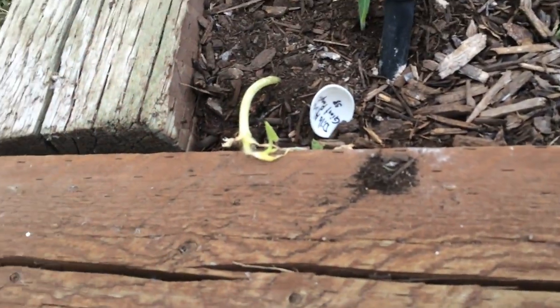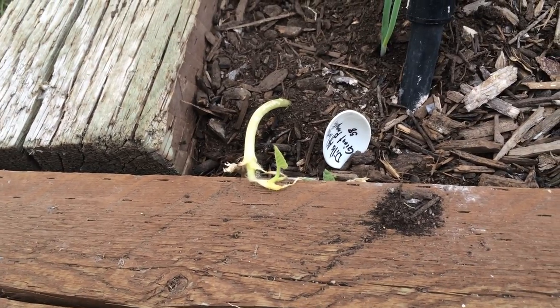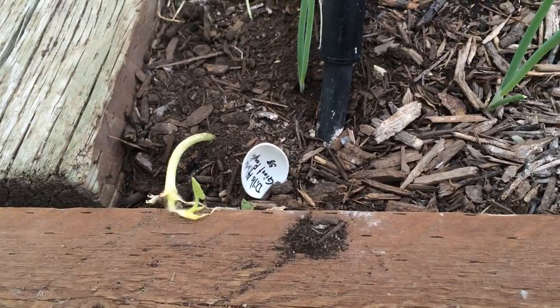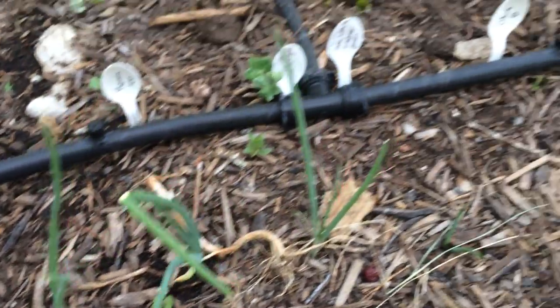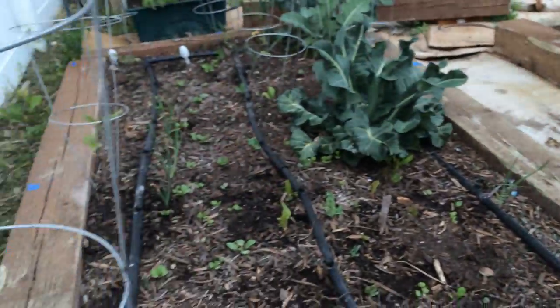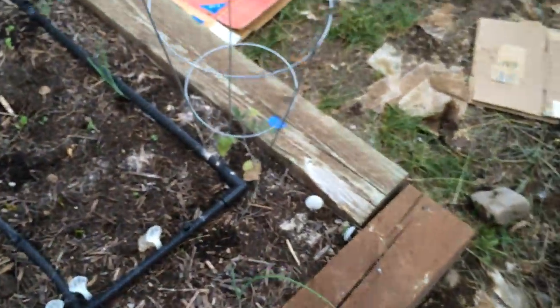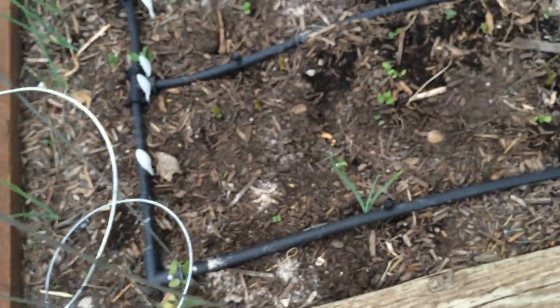We've got a few others. This is the Dill's Atlantic Giant Pumpkin — it's not doing too well but I'm hoping it survives. This will produce really big pumpkins. We've got onions growing all around the outside edge here. I've got all sorts of different things in this one — more tomatoes.